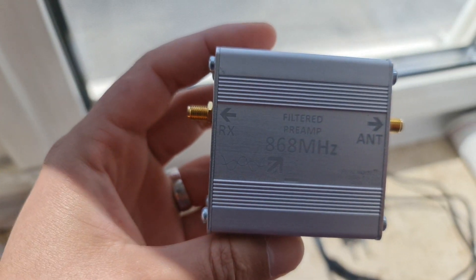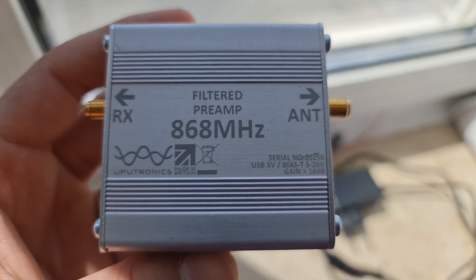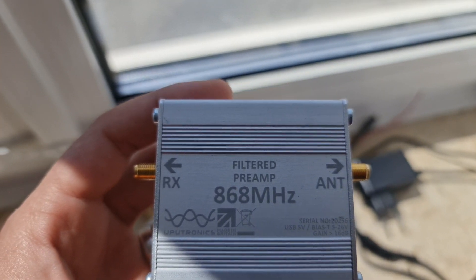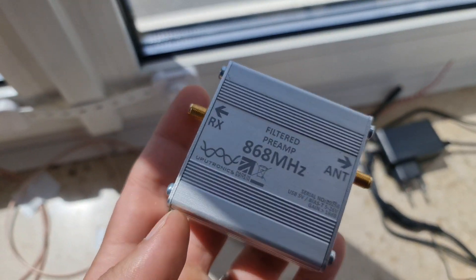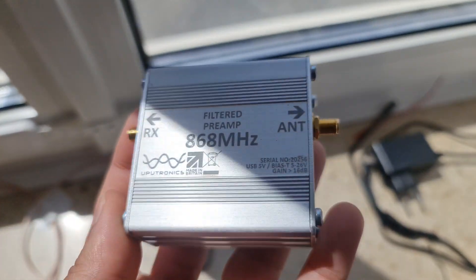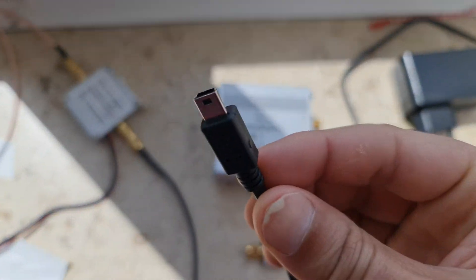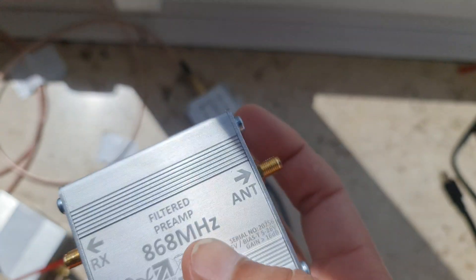I plugged this amplifier like I promised you. This one is called Optronics, it's made in the UK, and it has only RX — it does not have a bypass for TX. So with this amplifier you will not be able to beacon. They call it a preamp. To power it, it requires a micro USB cable like this — very simple.